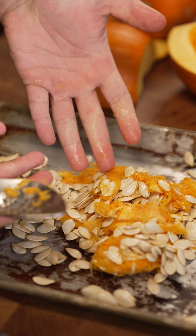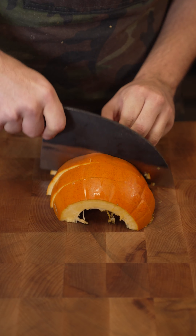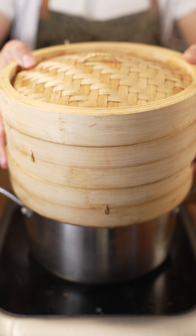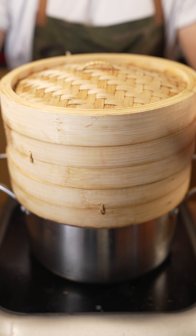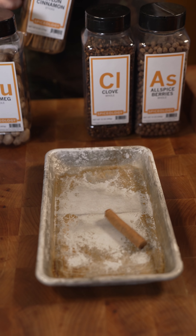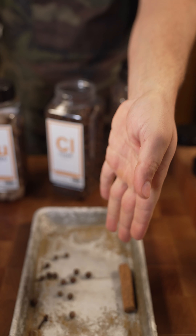I'm doing this on a sheet tray so I can save the seeds. Put it into a steamer and just steam for around seven minutes or so.